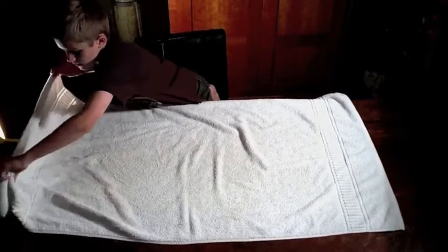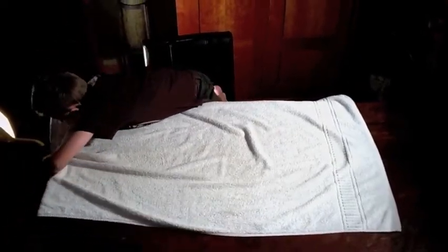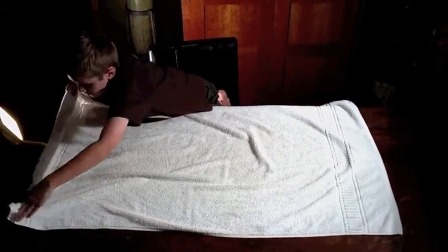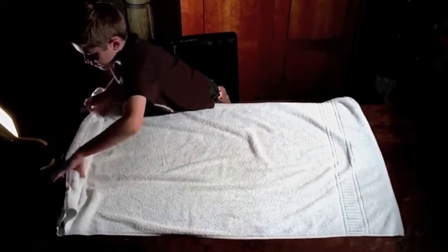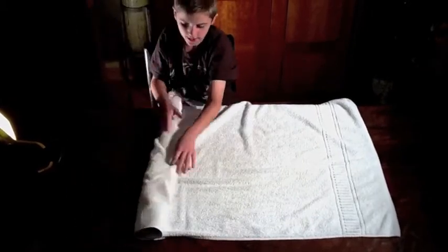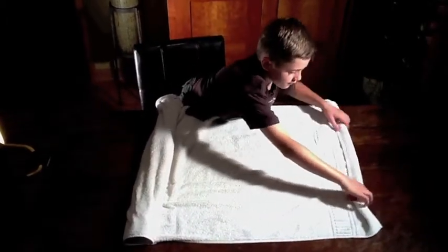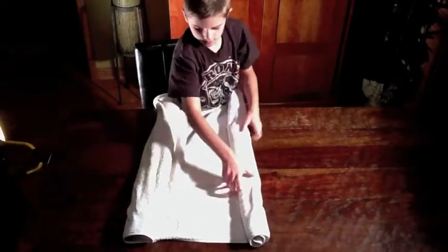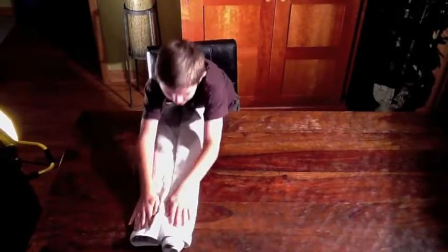Then you're going to roll it — not too tight — because these rolls are probably the most important step. You're going to roll it kind of tight, not too tight, mostly loose. Do the same on the other side. Now you have two big rolls.